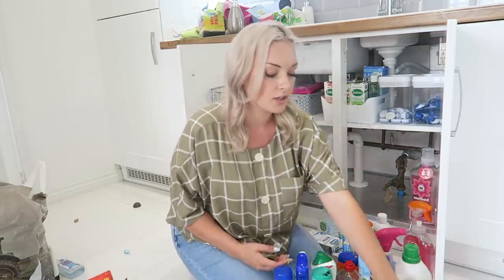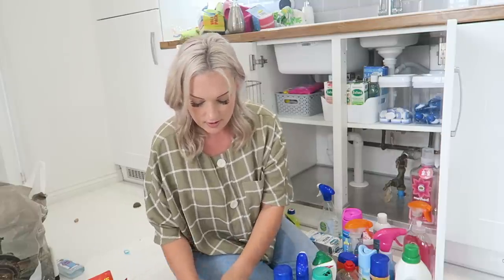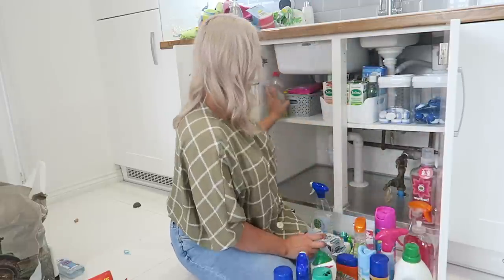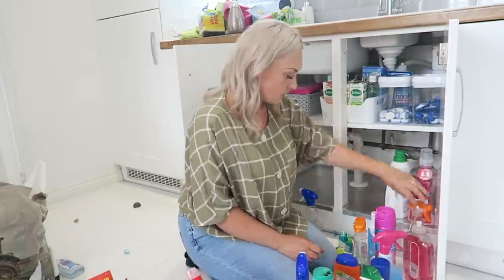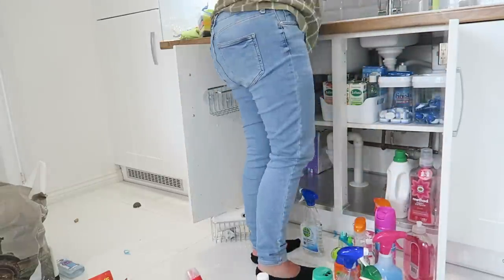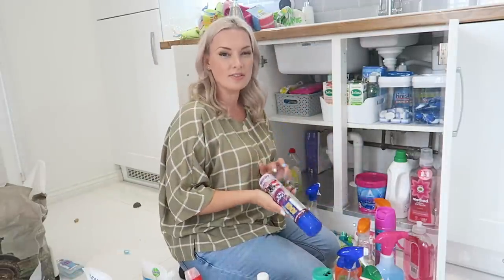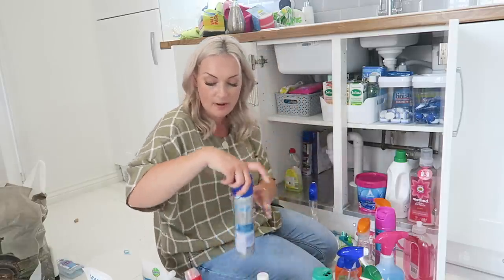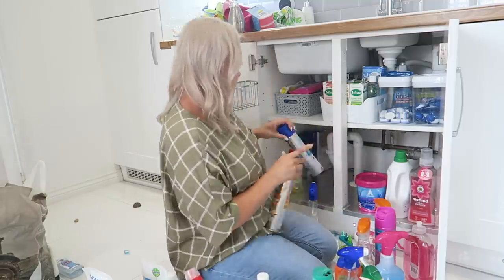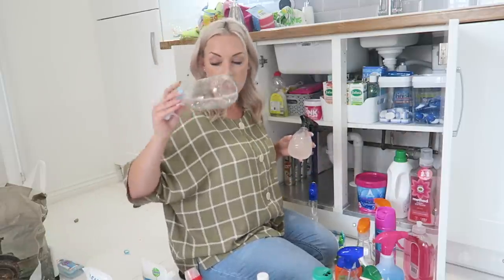All my whites can go in a basket. My laundry detergent I always want at the front. I keep this little basket here too — it's got a couple of spare things like toothbrushes, which are always handy, and my little sonic cleaner. I've got things that are used less often like carpet fresh — I don't use that a lot. I'm also probably going to get rid of this plastic spray bottle as I've upgraded to some glass ones.